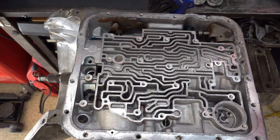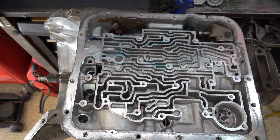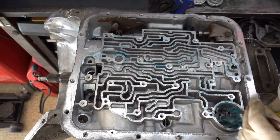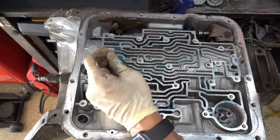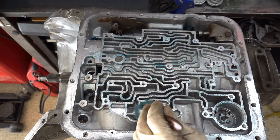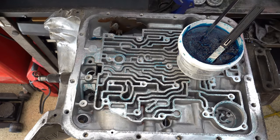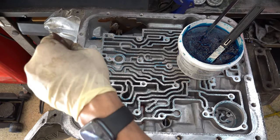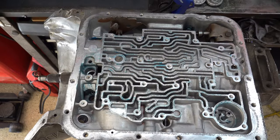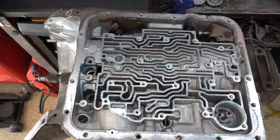First thing you want to do before you add check balls or do anything is lube up the bottom of the case — get the belly all nice and coated with assembly lube. If you're doing this with the trans in the vehicle, transmission fluid is going to be dripping, so do the best you can to dab as much off with a shop towel and get it to the point where it's not dripping all over you. Also lube the bore for the filter and the bore for the converter clutch lockup solenoid.